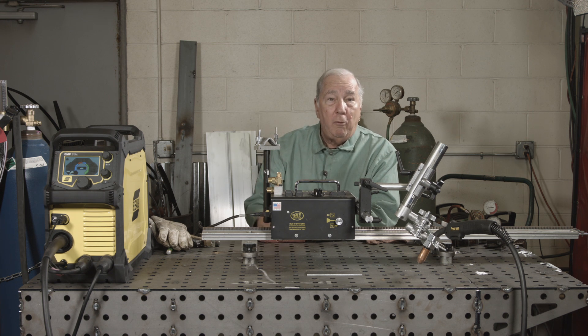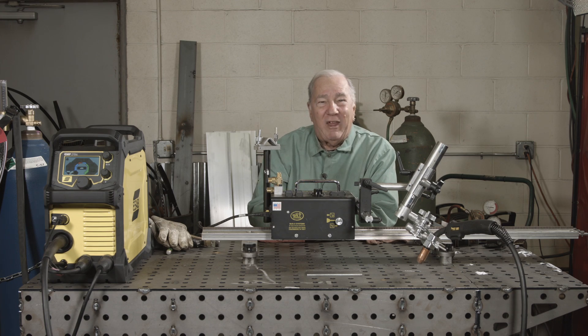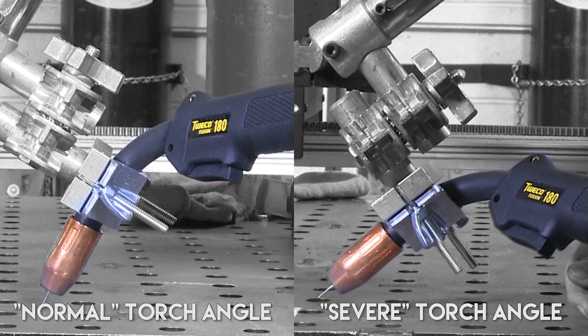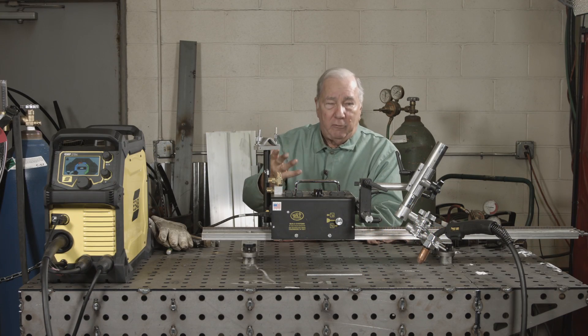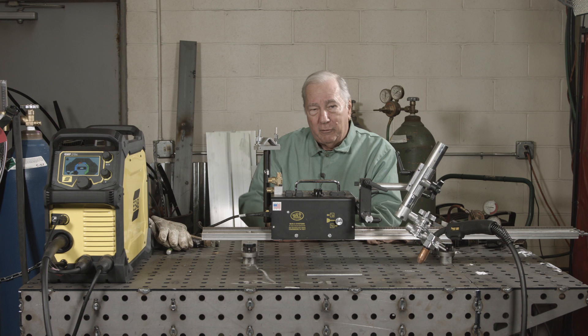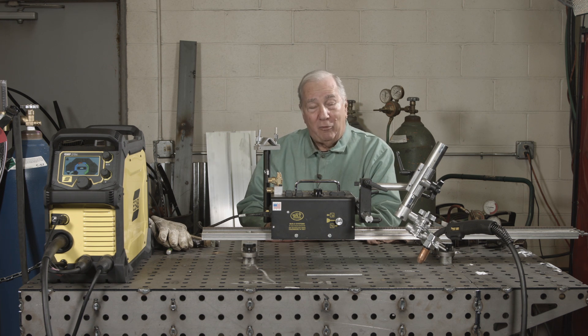Besides push and pull, as long as we have the mechanized setup, we should also check torch angle. We'll do a couple of welds using the correct torch angle, and then we're gonna exaggerate it — since people do things all different ways — and see if that really makes a difference. My thought is that if we angle it too far, you're gonna disrupt your gas coverage and perhaps get some porosity in the weld that might only show up under x-ray.